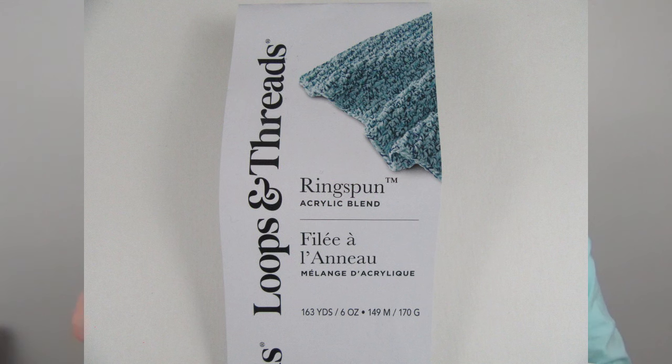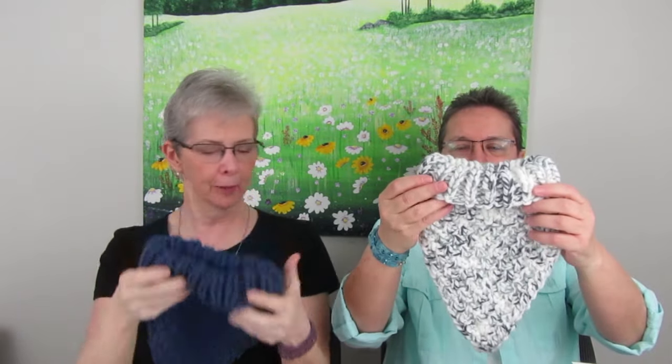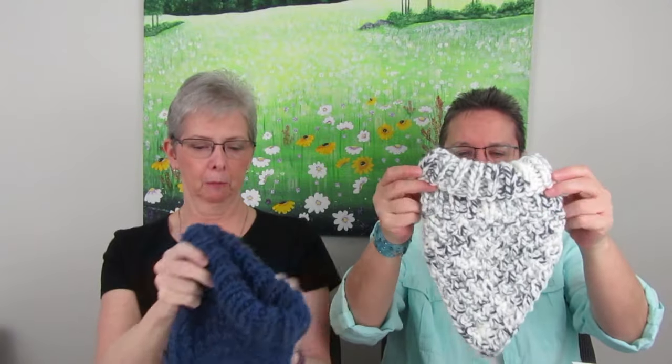Somebody sent a message and said there is a bandana cowl — it's the Riverlands Bandana Cowl by Melissa Mayhe. I found some yarn and it's a ring-spun acrylic blend, a little bit thicker, also by Loops and Threads. When I'm making things for the booth, acrylic tends to work well because people can wash it. Basically it's like a neck warmer — a little dicky kind of thing. It just goes over your head, so you could wear it underneath a shirt or under your coat. It's not going to have all the bulk of a big scarf, and it keeps your neck warm.